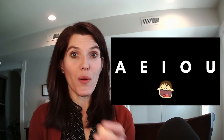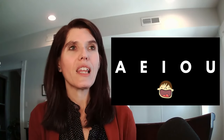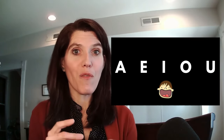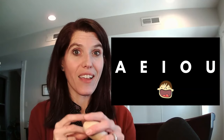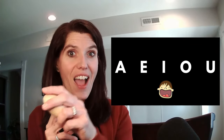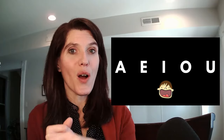And here we go. A, E, I, O, U. Let's slow it down. A, E, I, O, U. And a little faster. A, E, I, O, U. A little faster. A, E, I, O, U. A, E, I, O, U. And a little slower. A, E, I, O, U. I think it's very helpful to review any exercise that you are practicing on your own.